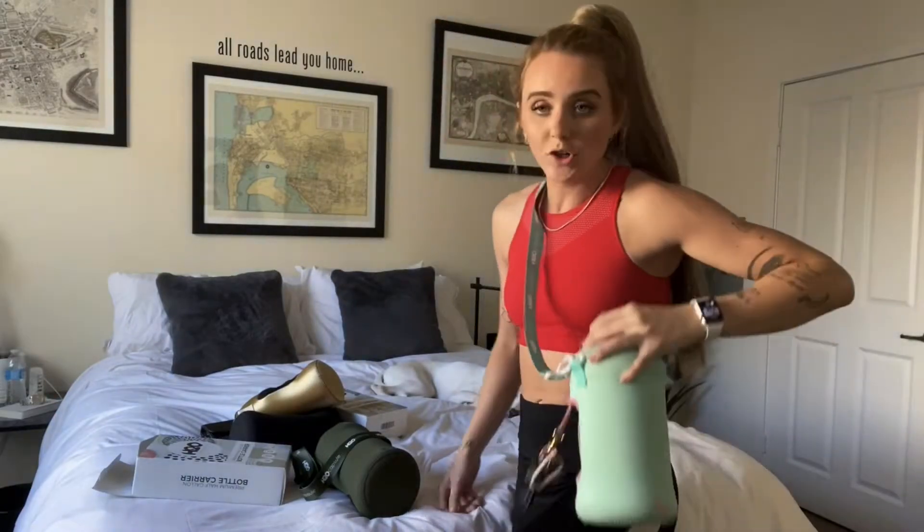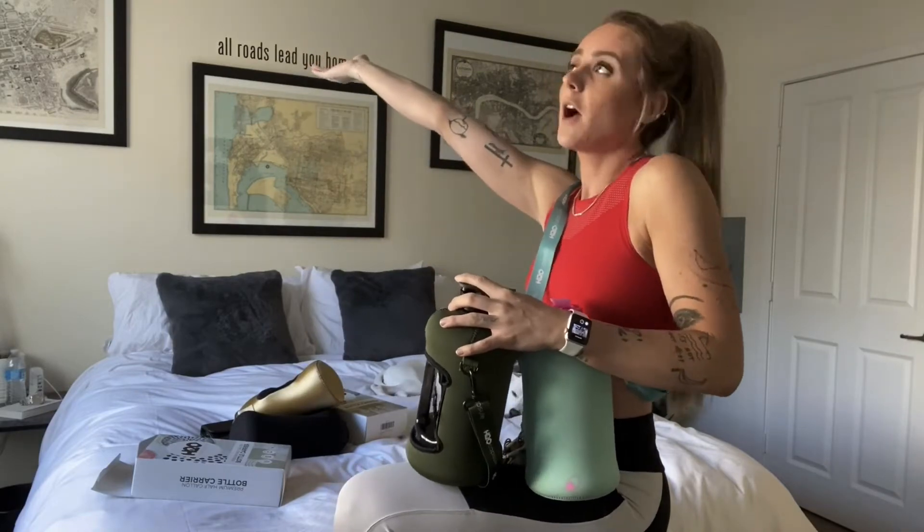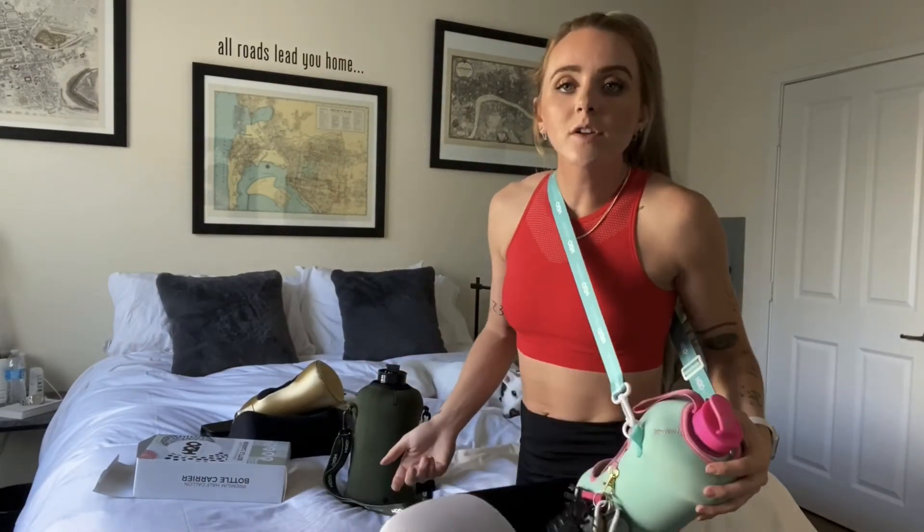Just had to show you guys, had to update you. Water bottles, sleeves — how great is this company? Literally, 25 bucks on Amazon Prime. Get one.